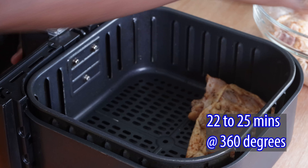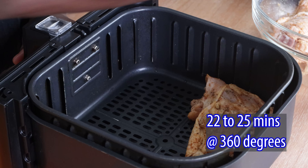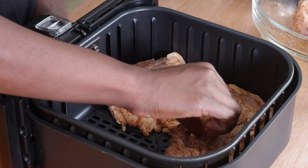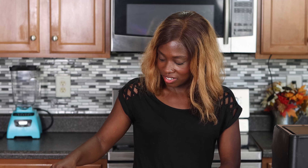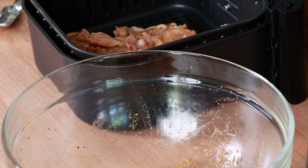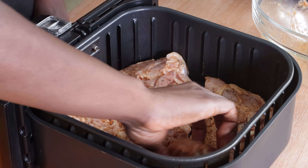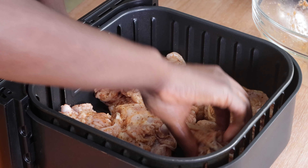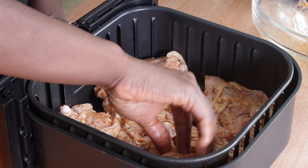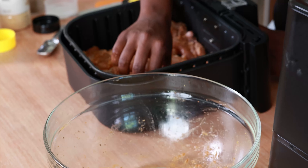Because these are skin-on, I'm going to place them in the air fryer basket skin-side down. I may have a little too many — I don't want them too close together because I do want the air to circulate around them, but I think I can make it work. I made it work!